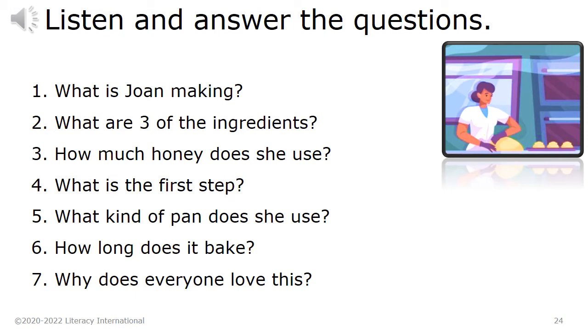Listen and answer questions. 1. What is Joan making? 2. What are 3 of the ingredients? 3. How much honey does she use? 4. What is the first step? 5. What kind of pan does she use? 6. How long does it bake? 7. Why does everyone love this?